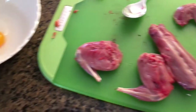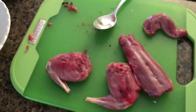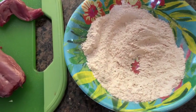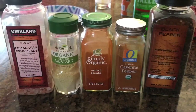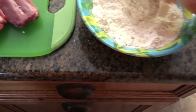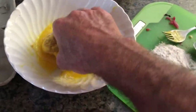Got some chicken and duck eggs from my poultry. We're going to dip them in that and then in this seasoned flour blend — just choose whatever you like. So we'll go egg, flour, and I'll go one more time to get it nice and thick.